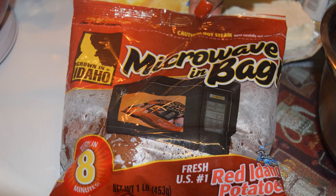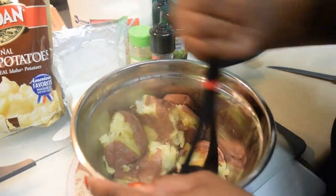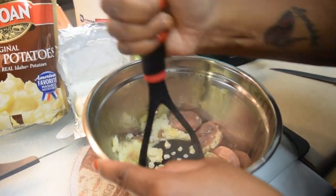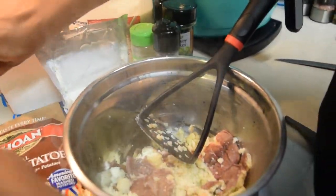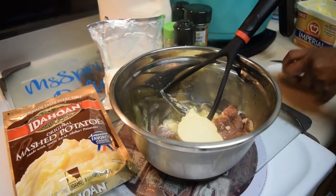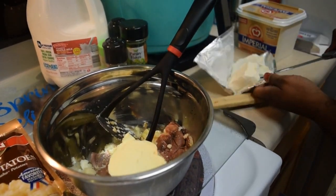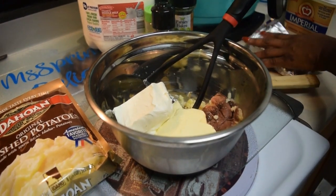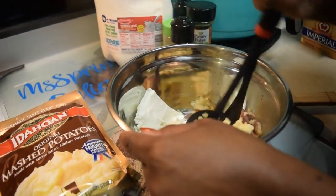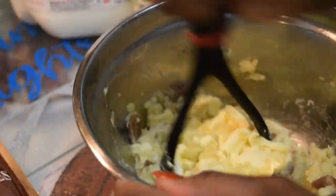Here I have a bag of red Idaho potatoes — the microwave steam bag. I'm going to show you something really quick with something extremely inexpensive. Once you put those in the microwave for 10 minutes in the steam bag, I'm going to smash them. I'm using stuff that's already prepared and just putting my own twist to it. After smashing, I threw in some butter and half a block of cream cheese, and you want to do this while the potatoes are hot so the cream cheese and butter cream together.